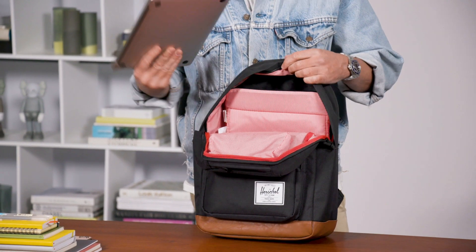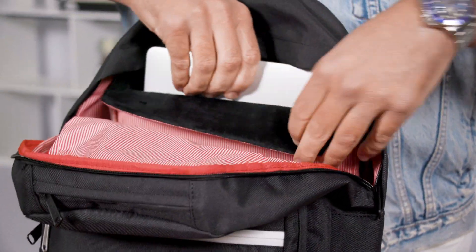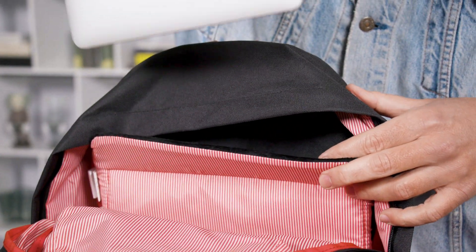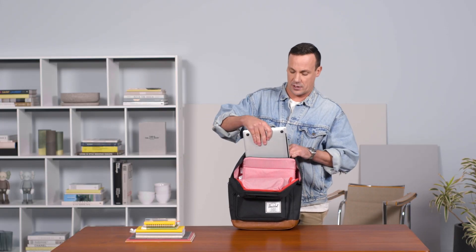The computer we're using here today is a 13-inch, so it gives you ample room for 13 or 15-inch computers. It has a really nice soft fleece lining, which helps protect your devices and technology from scratching as they come in and out of the bag.